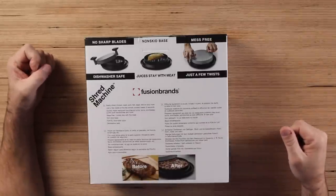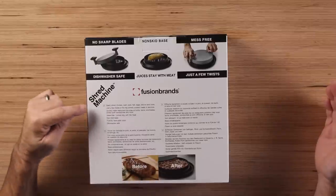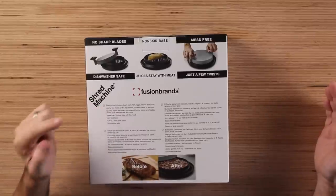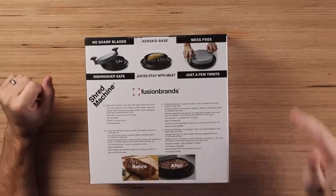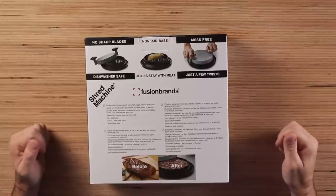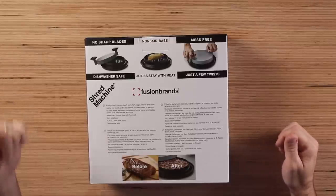It's mess-free. Dishwasher safe. Easily shred chicken, beef, pork, fish, eggs, lettuce, and more. Just a few twists of the top shreds cooked meats in seconds. Quickly make restaurant favorites at home — tacos, enchiladas, pulled pork sandwiches, and more.